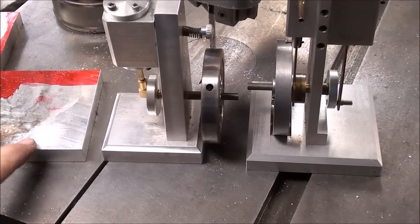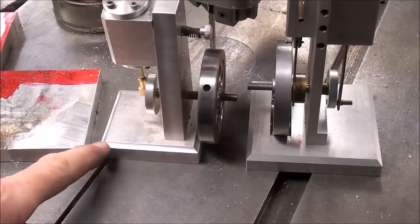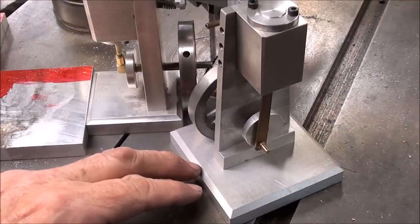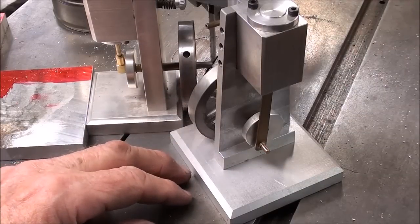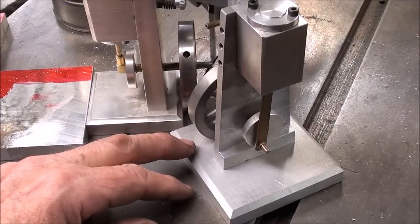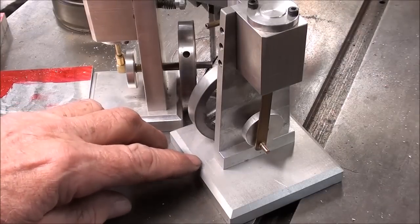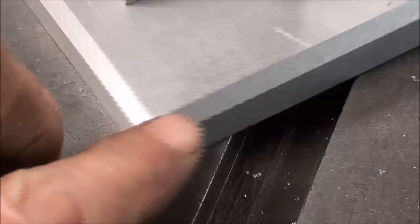Let's talk about corner treatment on the base. You don't have to do anything — you can just leave it square. Or you can do a cove with a ball end mill. Or a 45-degree chamfer, which is what I'm going to do on today's project. You can do it by tilting the milling machine head — though I dread doing that — or use an end mill with a 45-degree angle. You can also hold your work at an angle in the vise, but that makes it difficult to get all four corners exactly the same width so they're visually consistent.